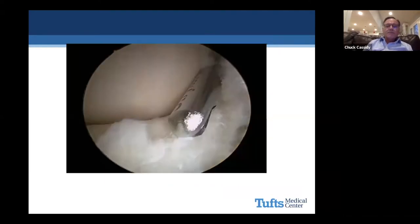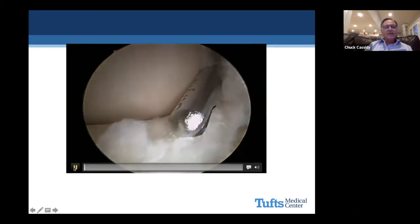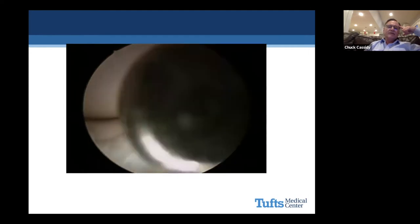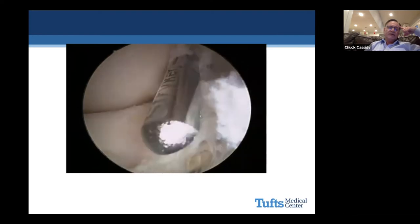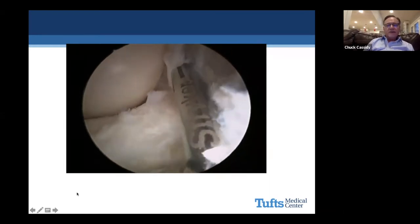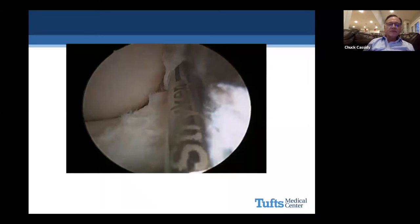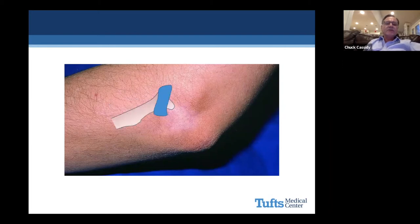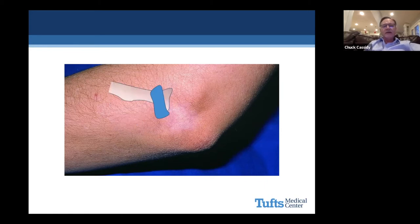The plica does something different than what I actually thought it did. I thought it got incarcerated in the radial capitellar joint with elbow flexion, but that's not the case. Here's a plica — we're looking at the capitellum above and radial head below. As you extend the elbow, it pops into the joint. So it's with elbow extension that it snaps into the joint, not flexion. It gets incarcerated with extension.